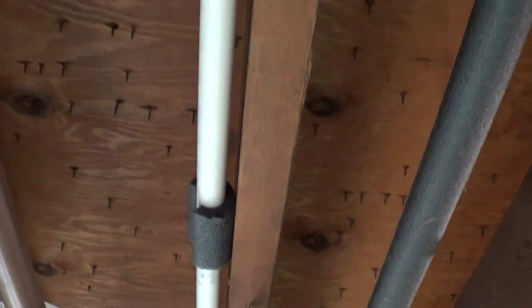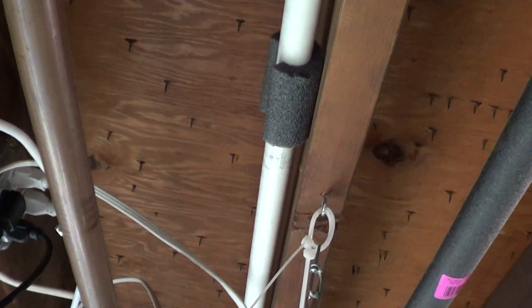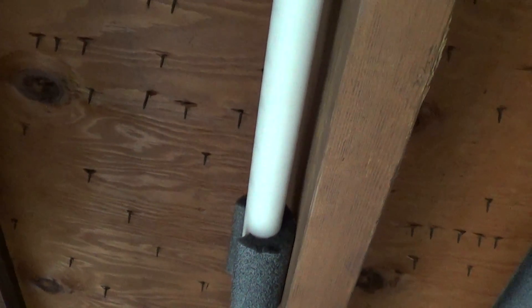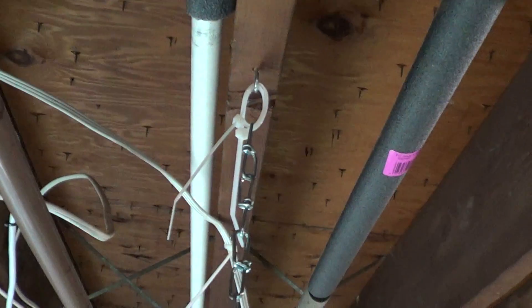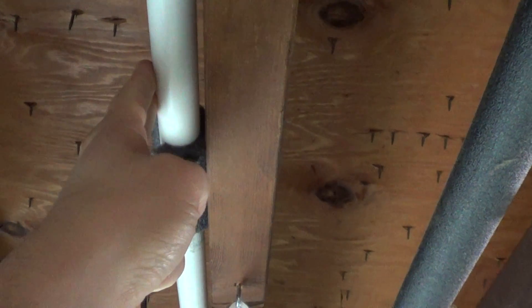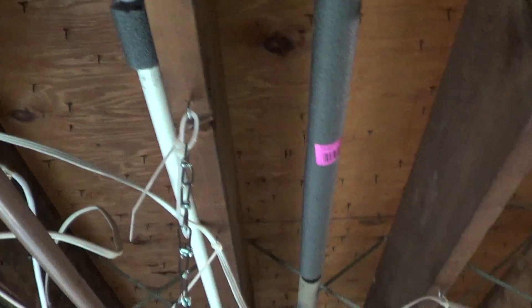Two other things I did to cancel vibrations: I used some insulation that typically goes on copper pipes. I sandwiched that to keep the PVC pipe away from the boards themselves, and it does quite a good job. I can feel here — there's no vibration — and I can feel up here and there is vibration, so that's doing a pretty good job of canceling it out.